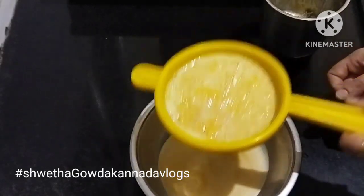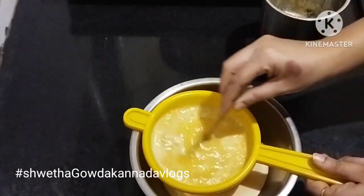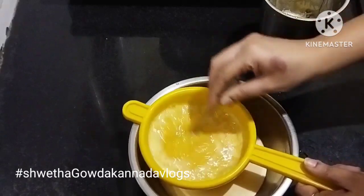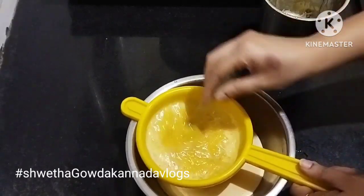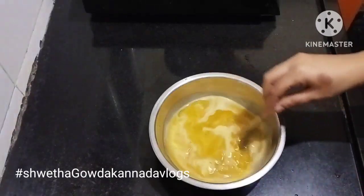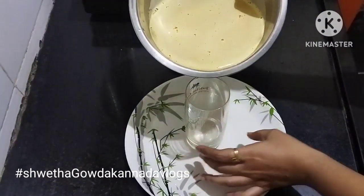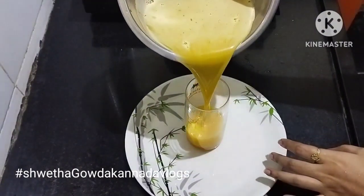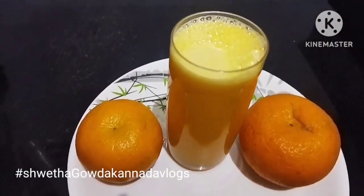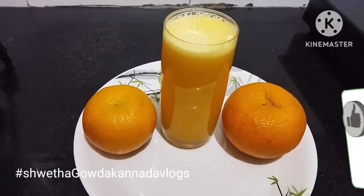Let's mix the juice and mix it with a serving glass. I am going to soak the juice in the water. Please subscribe and see the next video. Thanks for watching.